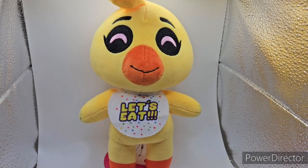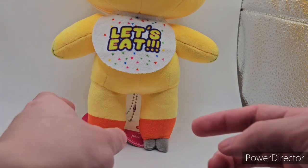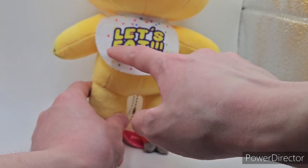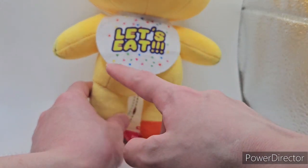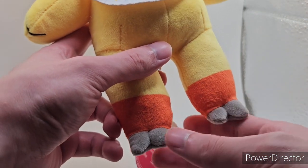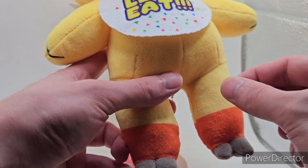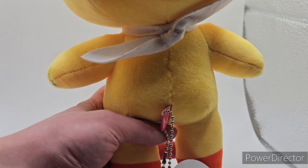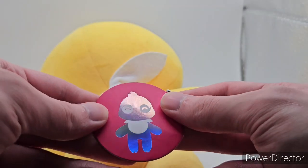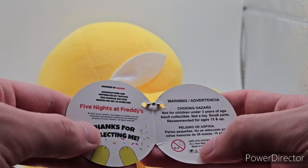Next up we have Chica the Chicken. Starting off with her body — she has her 'Let's Eat' bib, completely printed on. It does have a little hint of green, then purple, then orange, and a lightish highlighter yellow-greenish color with little speckles across it. Her feet are unfortunately printed for half of it, but you do have two chicken toes in gray. The tag is the same as the others, says Chica on the front, and on the back has a silhouette of Chica with her bib and eyes highlighted. Opening it up, it says Five Nights at Freddy's, 'Thanks for collecting me,' and all the legal information.